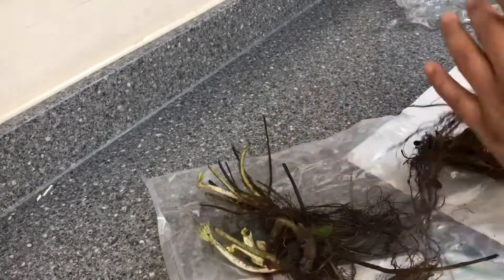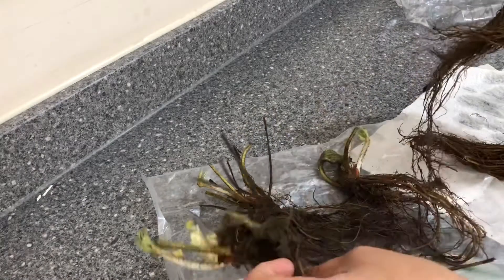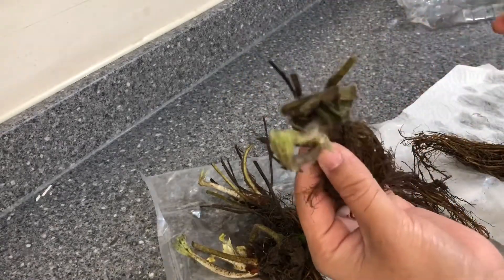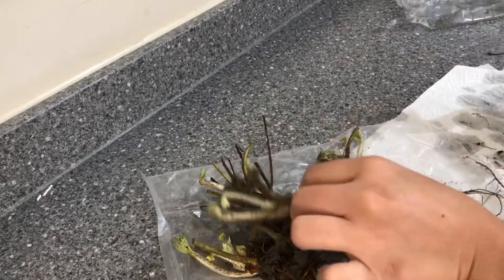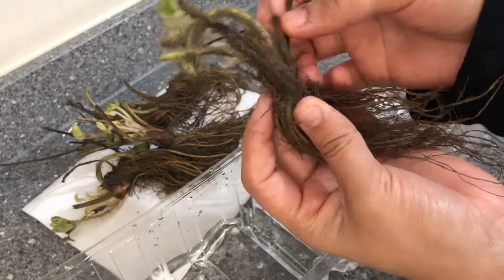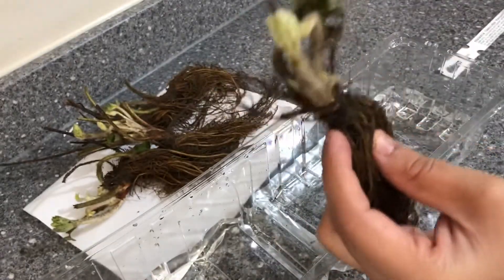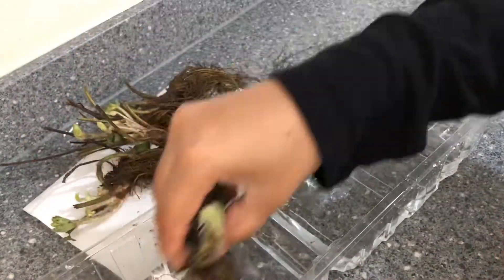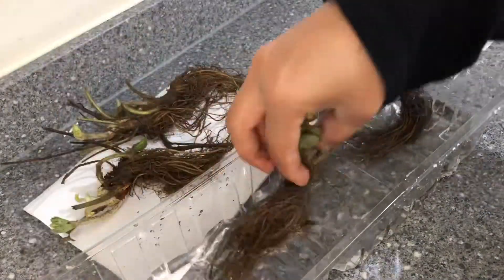Don't get scared by that — they are absolutely fine. The first thing we need to do when the bare roots arrive is to separate the individual plants, only if the roots are tangled, and soak them in water for anywhere from 30 minutes to an hour. This is to ensure that the roots are rehydrated. The roots may look dry but they are moist from inside.